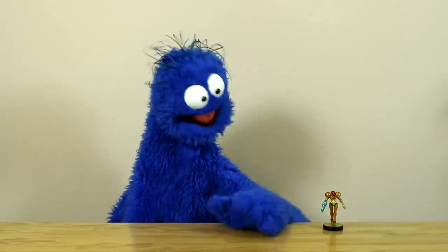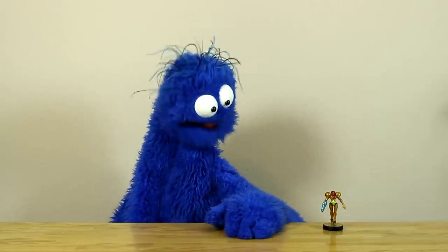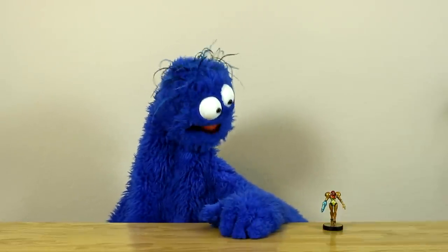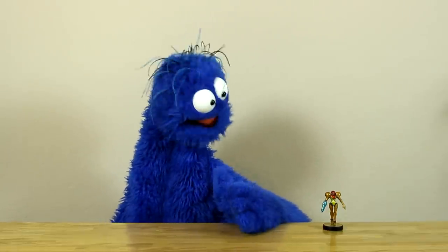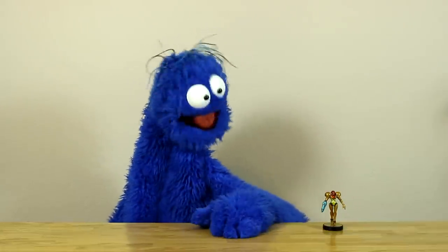Hey there everyone, Arlo here. So my last amiibo video was a bit of a joke. I don't actually have a factory defect Samus. To be honest, I'm not exactly convinced that any of those factory defects going around are real, but that's a topic for another day. Right now I just wanted to give my impression and kind of a review of my real Samus amiibo right here.